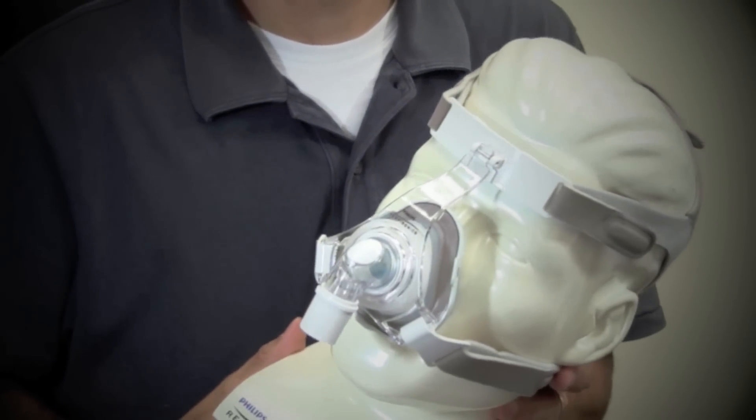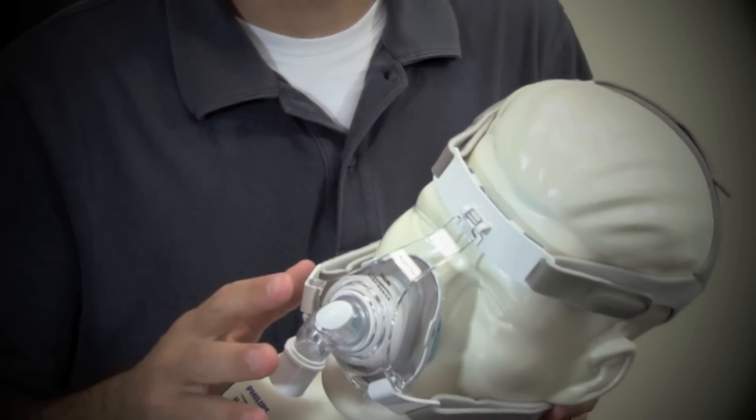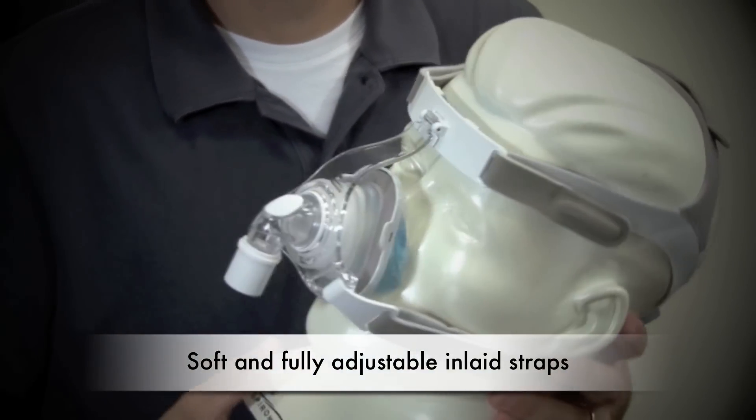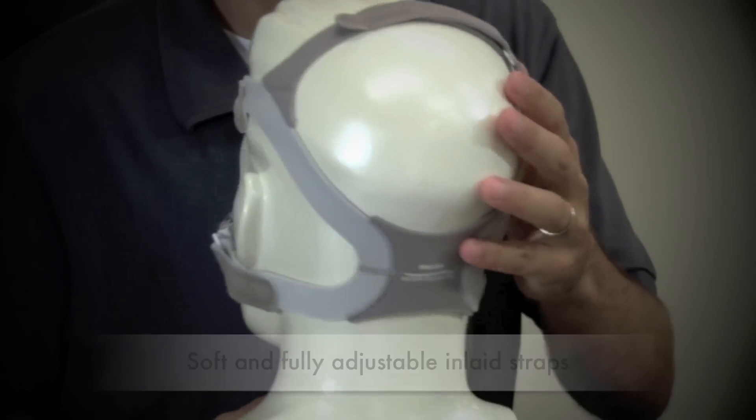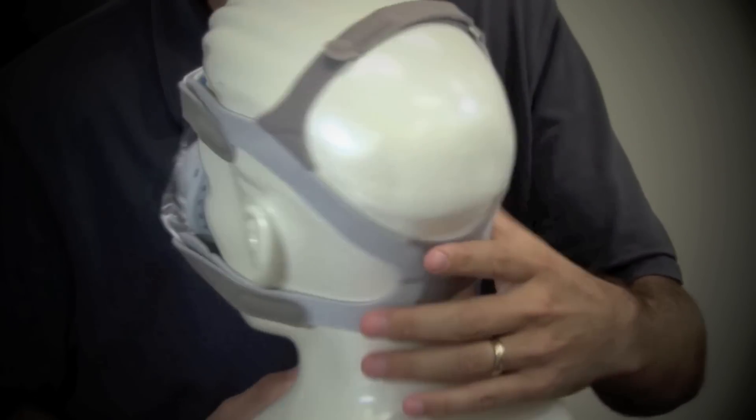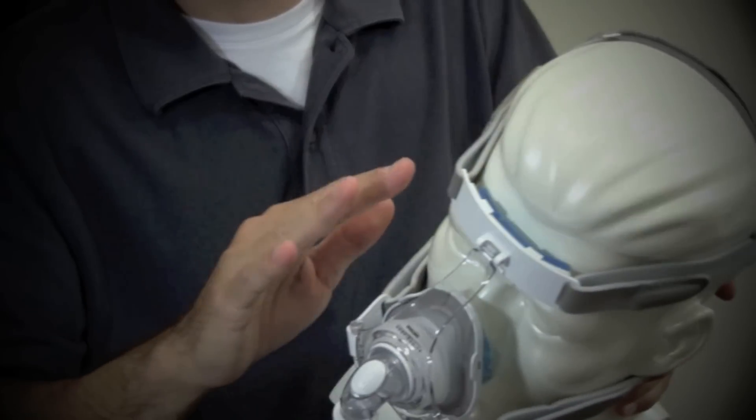The True Blue Gel Nasal Mask is designed to deliver a high degree of comfort, stability, and freedom of movement. Here's the headgear. It has adjustable straps that meet into a single back panel with a crown strap for added stability. This is all completely adjustable.